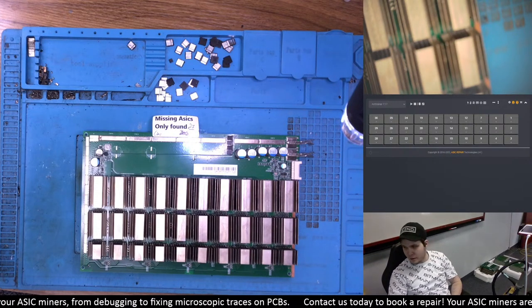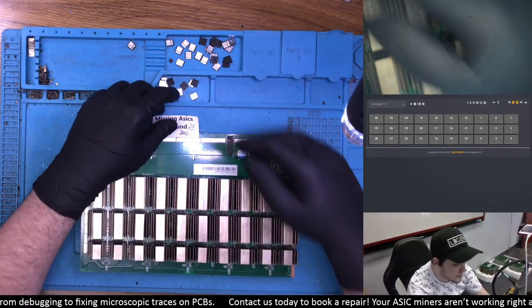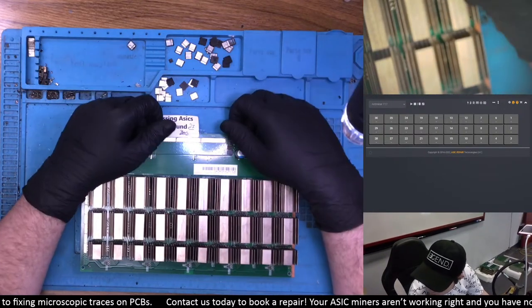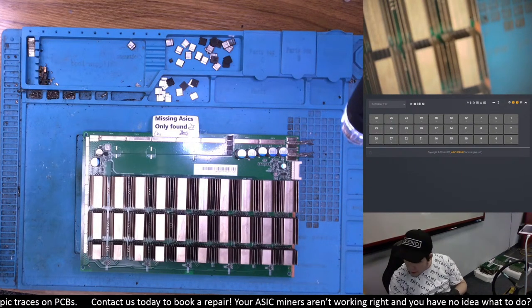I have some boards that I've brought with me to go through for this stream. Most of them, as usual, the guys in the test room labeled the issue they could find in the machine, and we'll be looking at that together to see what we can figure out with each hashboard.